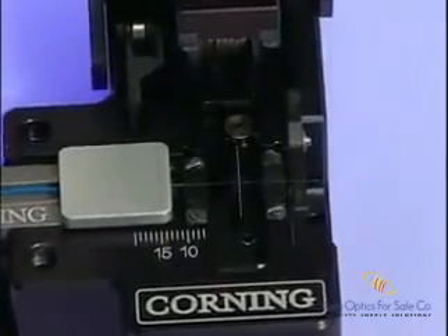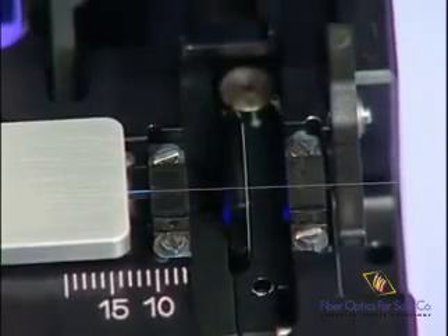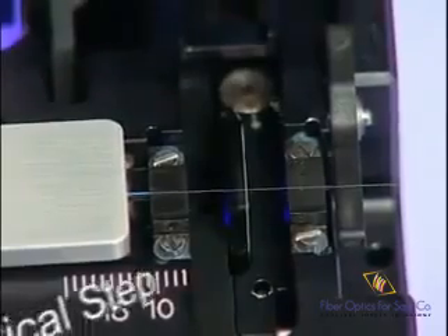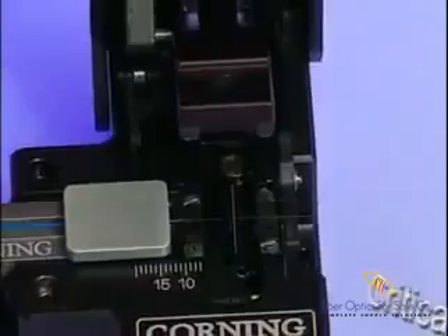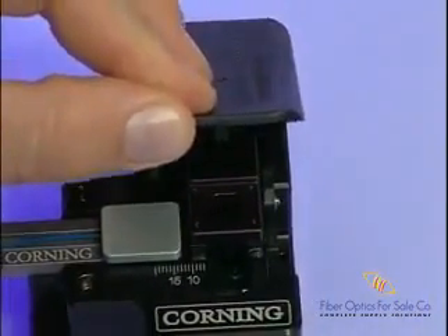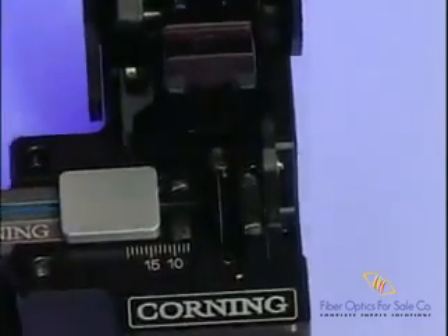Fibers which are too short will not terminate properly, and fibers which are too long will not allow the proper amount of strain relief. Be sure to place the handler into the cleaver so that the end of the 250-micron fiber coating aligns with the edge of the left-hand elastomeric pad. The coating should lightly contact but not overlap the pad's edge. Once the fiber is aligned properly into the cleaver, slowly bring the cleaver handle down as far as it will go and release. A nice, smooth, slow cleave will aid in producing excellent end-face angles.